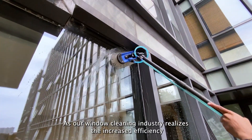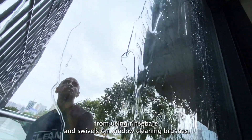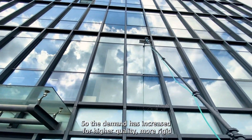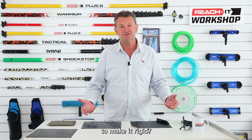As our window cleaning industry realizes the increased efficiency from using rinse bars and swivels on window cleaning brushes, so the demand has increased for higher quality, more rigid waterfed poles. Rigidity is everything. So what is actually inside a waterfed pole to make it rigid?